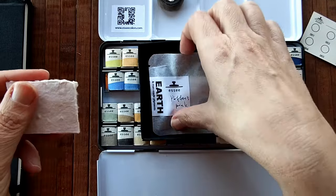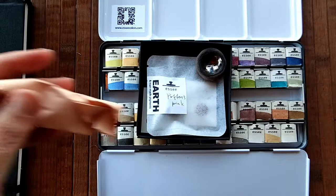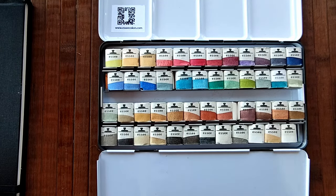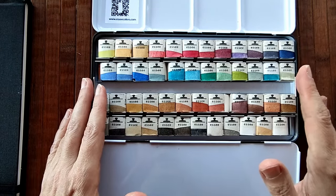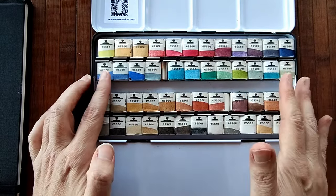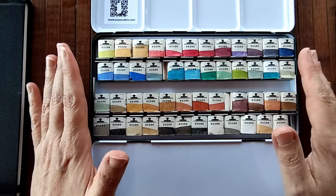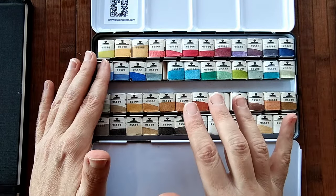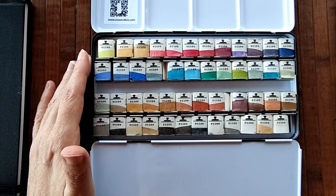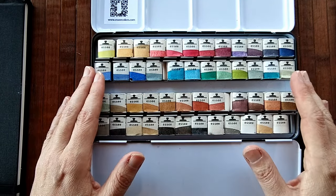So we can begin swatching because I am so impatient now. Because there are so many colours and I didn't want to rush, I wanted to take my time with each colour and explore each in mass tone and diluted. I thought I'm going to do three videos — in each video I'll be swatching 16 of the 48 colours. So I'm going to get my little swatching template out and I'll see you in a little bit.